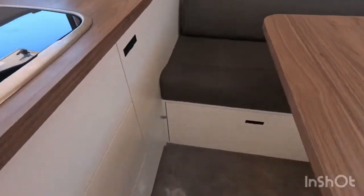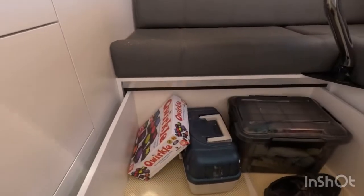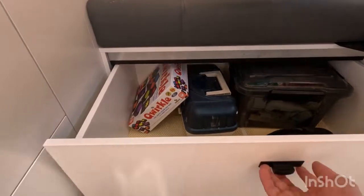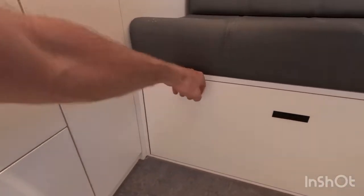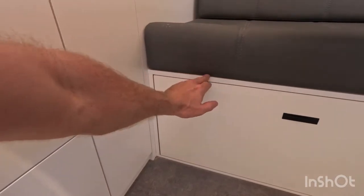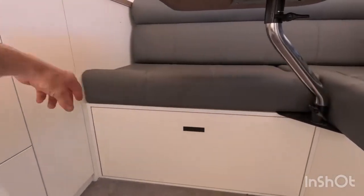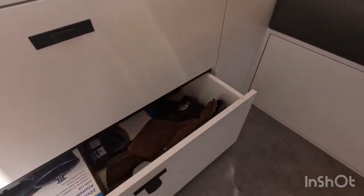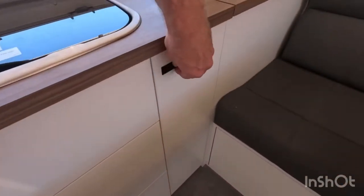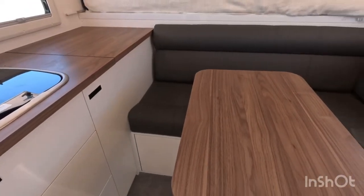There's also a massive drawer in this particular build. It can be modified to be accessed from the outside hatch as a tunnel boot instead — the inside panel gets blanked off, changed to a lift-up flap so you can still access it, and then the tunnel boot runs the whole way through. That's probably better for things like flippers and the outside mat.